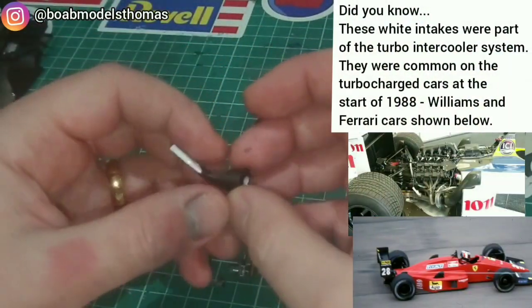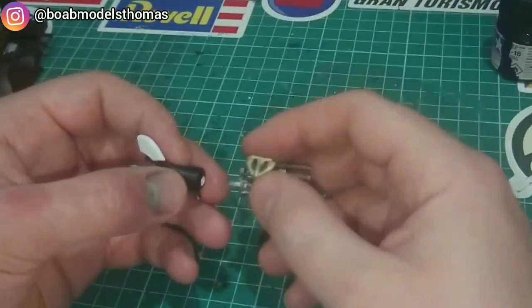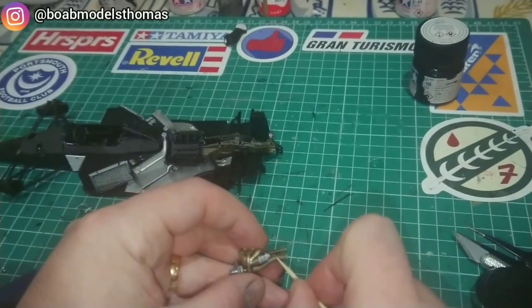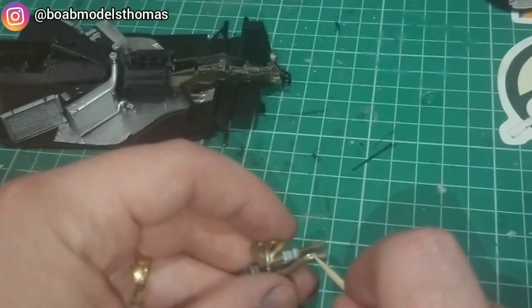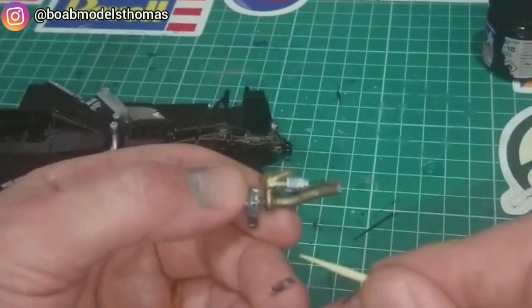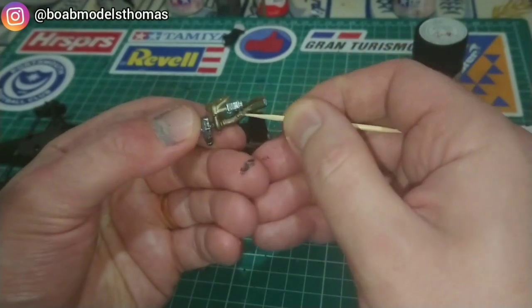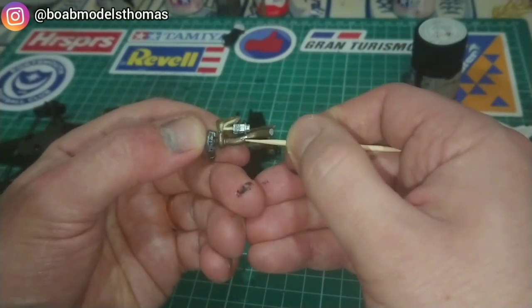These parts here are some of the turbo intercoolers which were actually modified later on in the season, so you'll only see these on the early season MP44. The photo etched set has a few little clips and clamps that need to go on to the exhaust pipes — use a little bit of CA glue to fit them into place. The clamps are quite difficult to bend around the pipes themselves, so you need to be very careful when doing that.